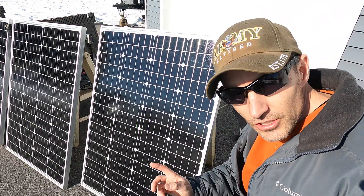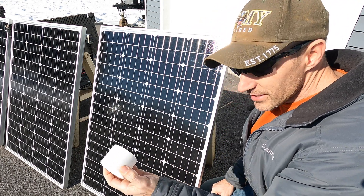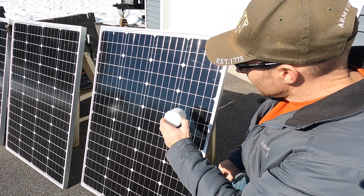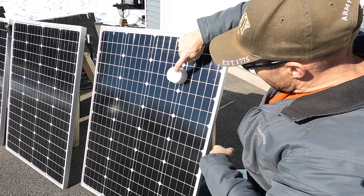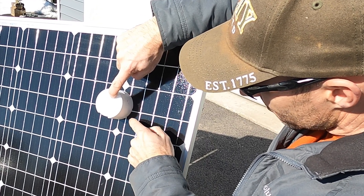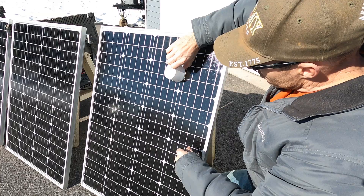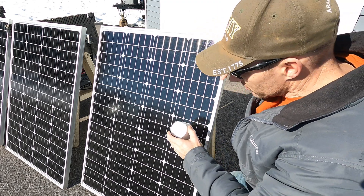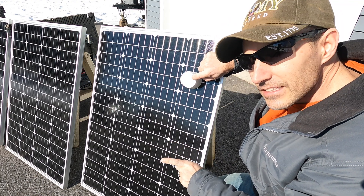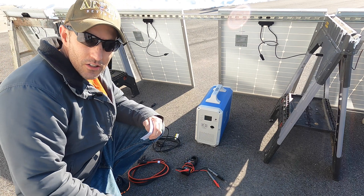Here's a little trick to make sure your panels are facing exactly right toward the sun. If you take a cap like off a paint can and stick it on your solar panel, if you have no shadow that means you have these panels exactly facing toward the sun. Mine is showing a little shadow here, so I'd have to move my panels a little bit.